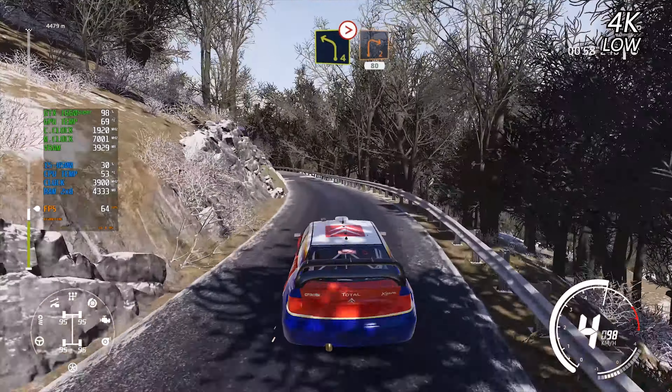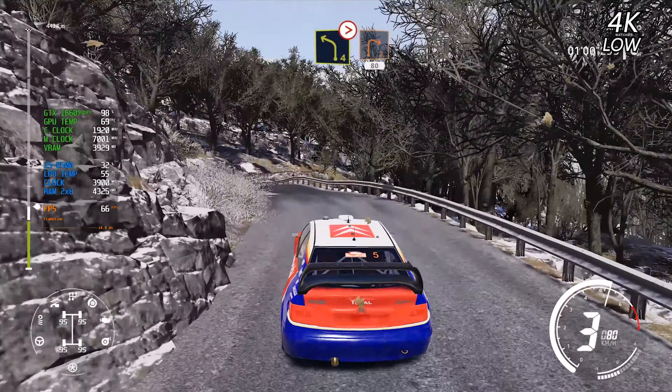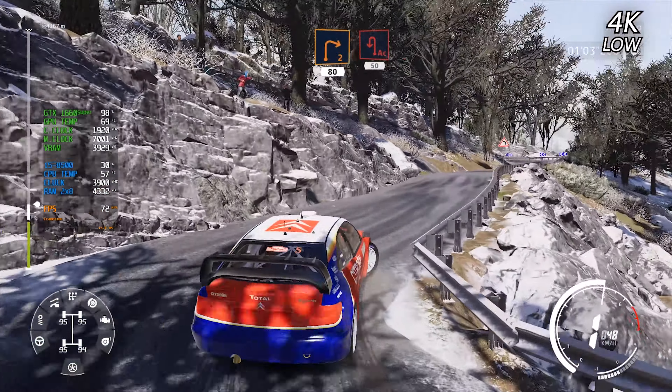Into right 2, short, 80. Acute hairpin left, 50.